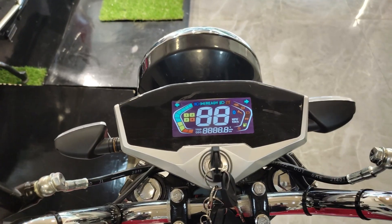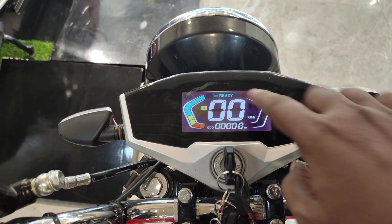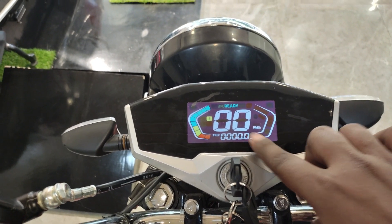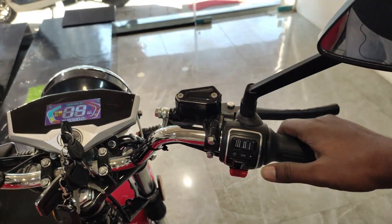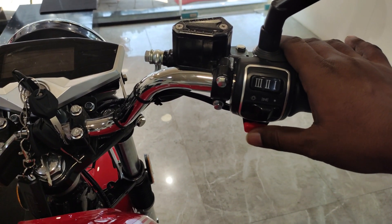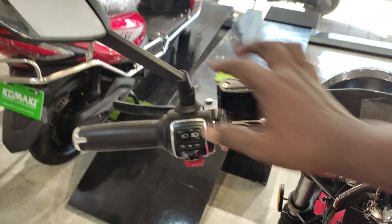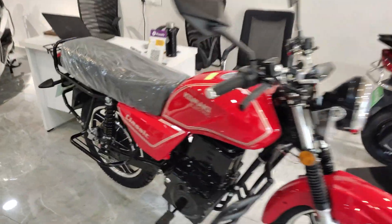Now we will look at the meter console — it shows speed and battery level along with other small features. On the handlebar, you have the throttle, brake lever, and riding modes — mode 1, 2, and 3 — which give different top speeds. You also have lights, parking mode, and driving mode controls. On the other side you have the dipper, indicator, horn, and brake lever.